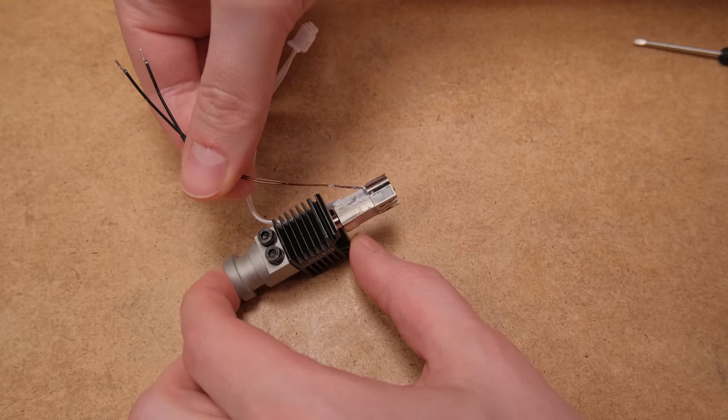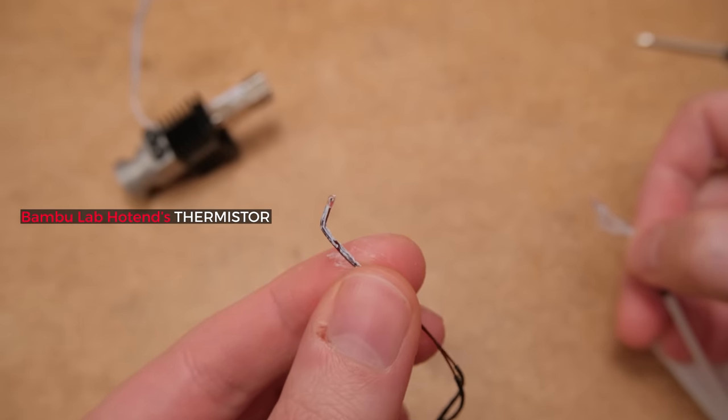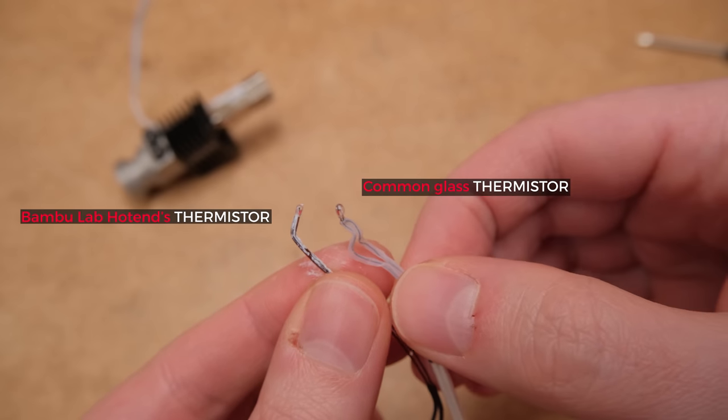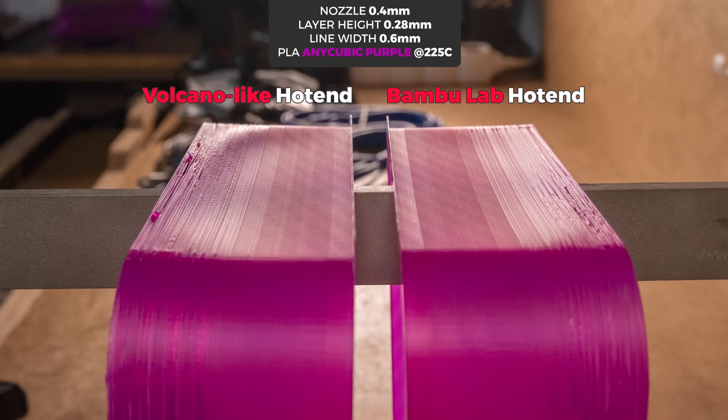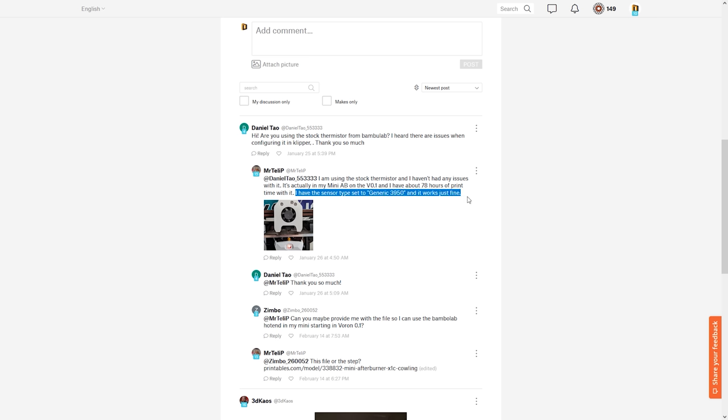What isn't a downside is that you won't need to use a different thermistor. I didn't even have to change anything in the stock firmware when it was configured for a basic glass thermistor. At low flow rates and speeds we get very similar shine on the prints, showing that the filament was heated roughly the same and the thermistor indicates the correct temperature. From further testing with Klipper installed, the Bambu Labs thermistor mostly corresponds to the generic 3950.